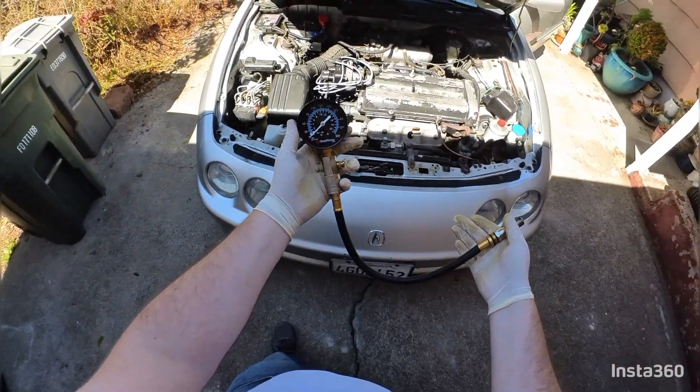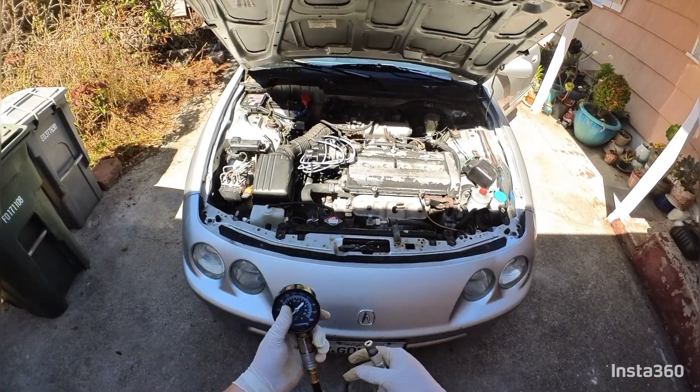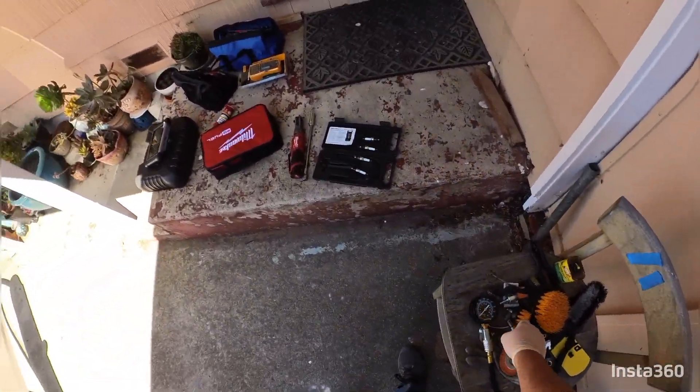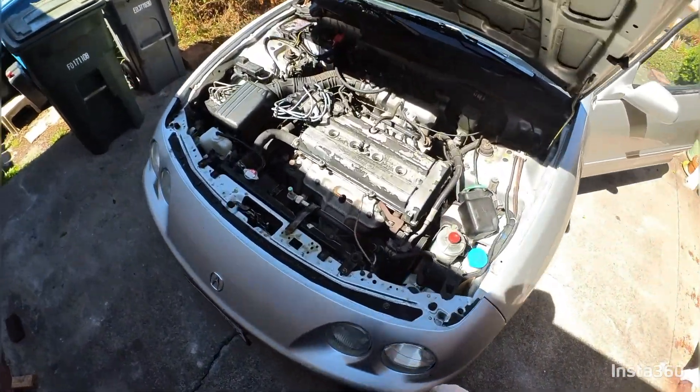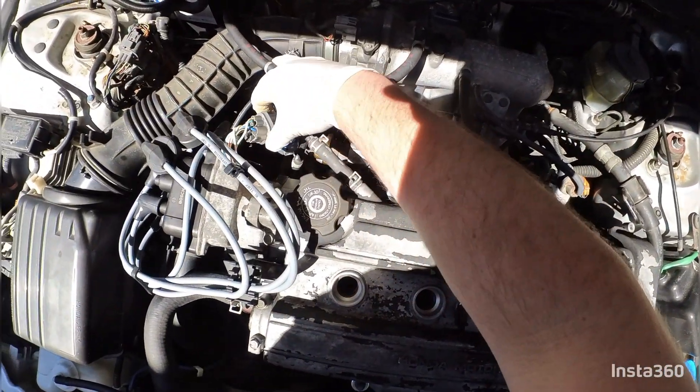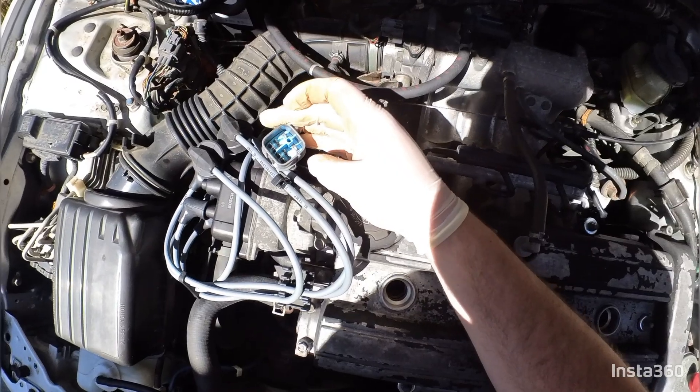I'll be compression testing an Acura Integra — this one's a Gen 3, 1999. The first thing you're going to want to do is unplug your distributor here. That's the most important thing — don't forget it, or else you'll destroy it.